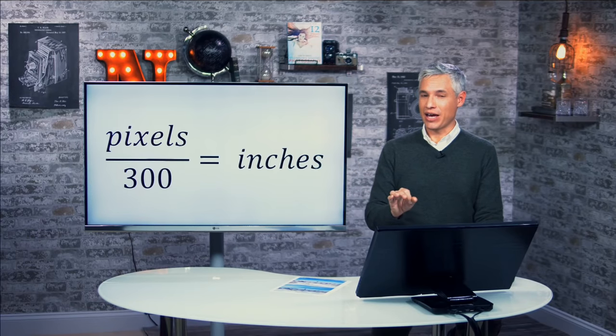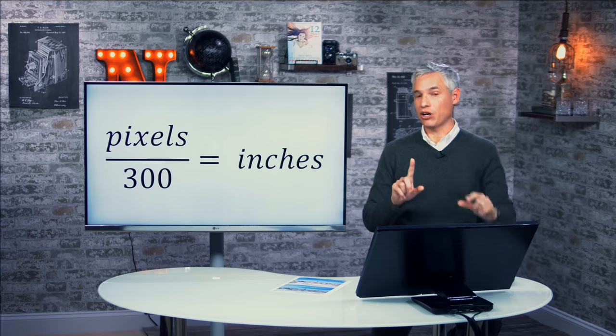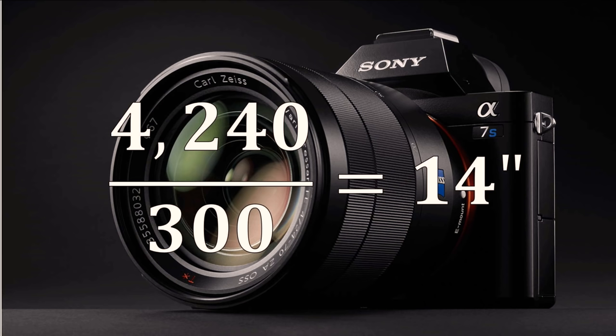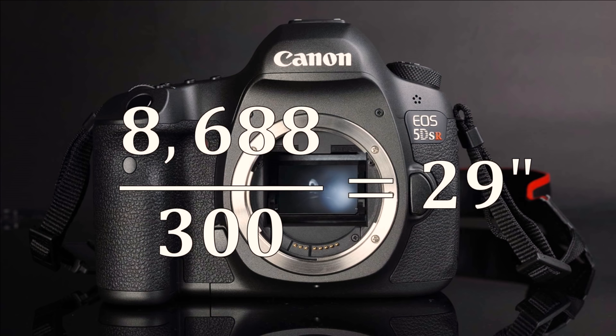I will caution you, though, that most cameras don't have an aspect ratio that matches the 8 by 10 image — that usually requires an inch to be cut off of both the left and the right. Most APS-C and full-frame cameras require an inch to be cut off; Micro Four Thirds cameras have a sensor that is more square and more matches the 8 by 10. So let's look at some numbers. The Sony A7S — same as the A7S II — has a 12-megapixel full-frame sensor. With a horizontal resolution of 4240, divide that by 300 and you could create a 14-inch print at 300 DPI. The very high-resolution 50-megapixel Canon 5DSR, with a horizontal resolution of 8688 pixels, could produce an image 29 inches across at 300 DPI.